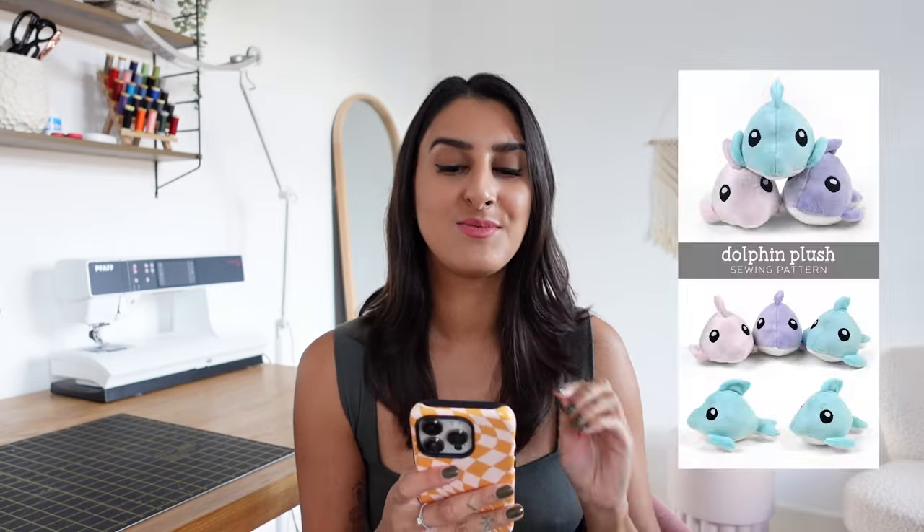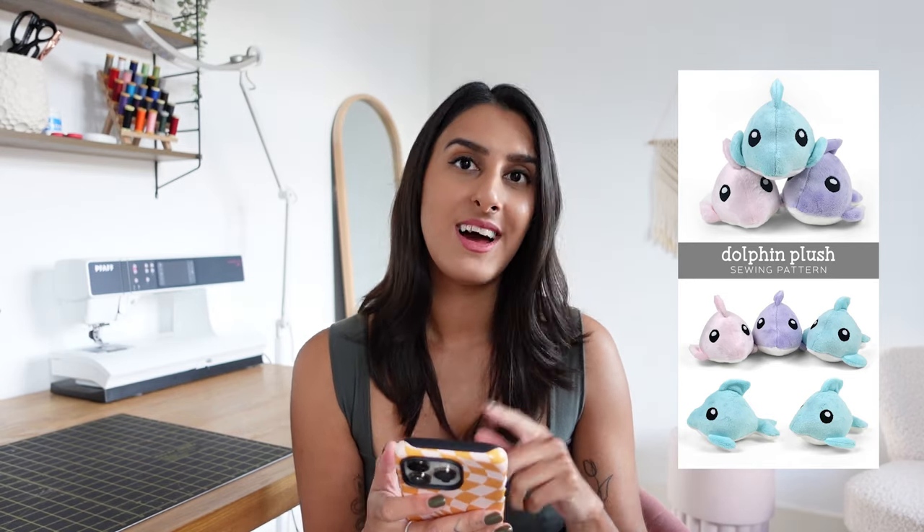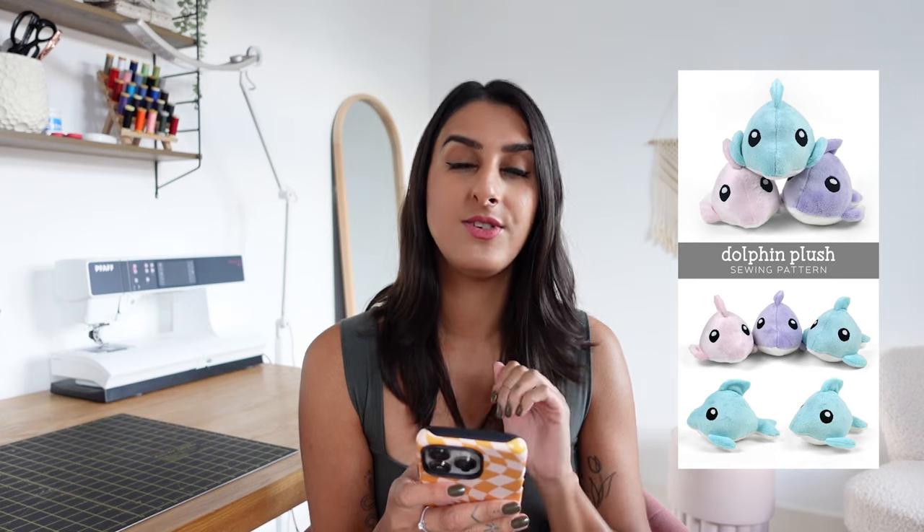The last pattern I have to share is this really adorable dolphin toy. Again you're using plushy soft fabric to make it, and you can make a cute little set to give to children in your family. I love the fact that they use pastel fabrics — it makes a more stylish toy — you embroider the eyes on so it's nice and friendly for kids, and you just use poly stuffing inside. It looks so simple to make and because it's really tiny it's going to make a really quick sewing project.